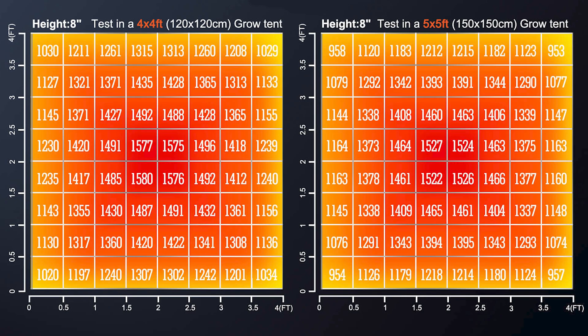Here are Spyder Farmer's PAR readings in a 4x4 and 5x5 grow tent at 8 inches. Notice that PPFD readings are quite high since this was tested at only 8 inches away — at these intensities you would need CO2. Overall the numbers are really good.